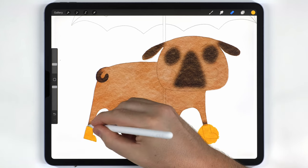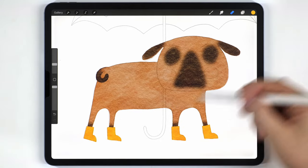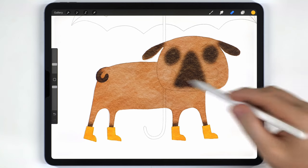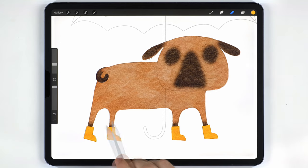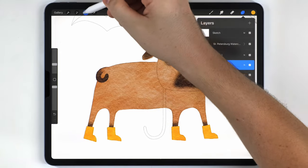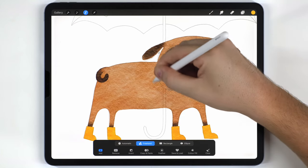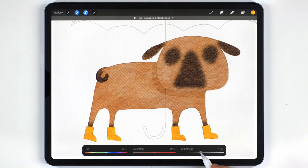When you loosely fill things in and then use the eraser to clean up, it has a really interesting paper-cut look. Once all the major elements are filled in, I move on to shading. For this illustration it's simple — I just need a shadow along the neck and on the back leg. I'll select the pug layer, grab the selection tool set to freehand, make a selection along the neck, then go to Hue, Saturation and Brightness and darken that area.